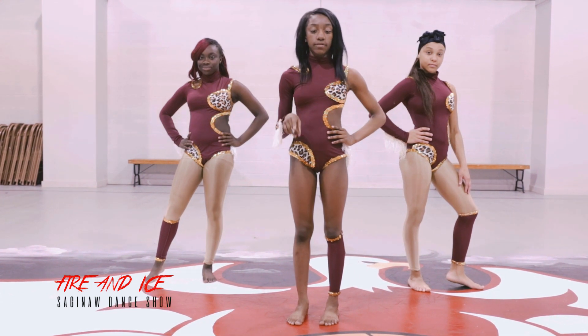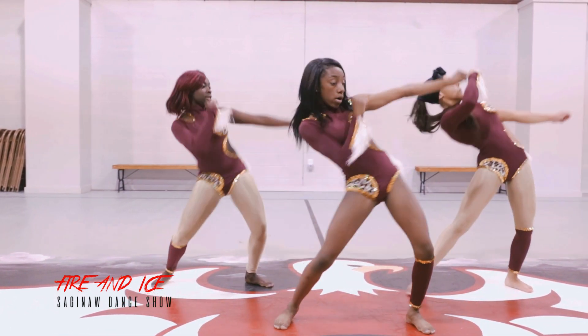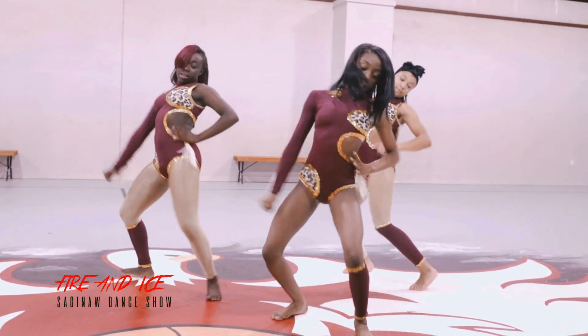Okay, so the next eight counts is five, six, seven, eight. One, two, three, four, five, six, seven, eight.